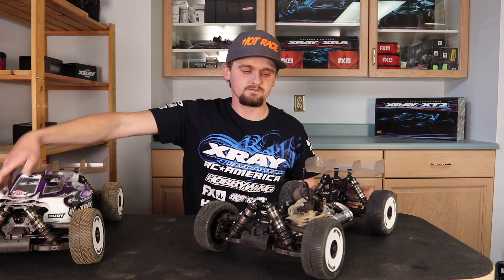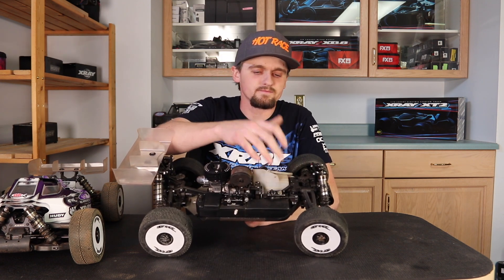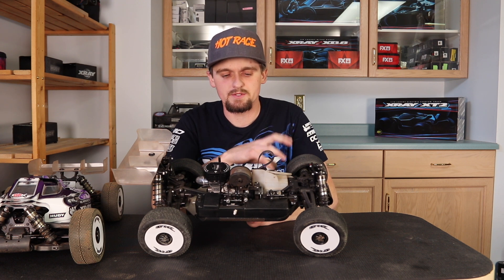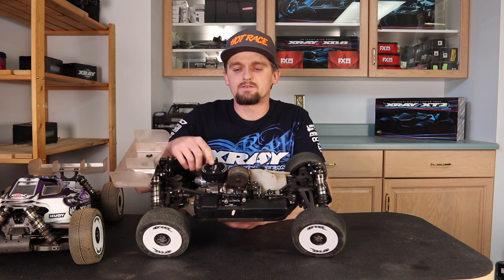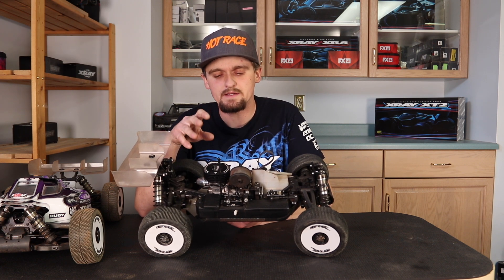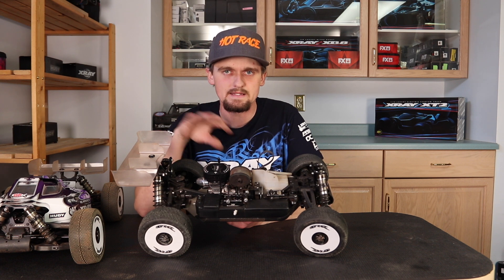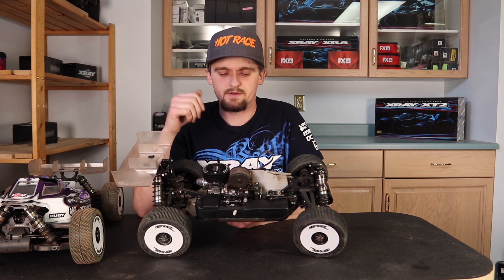Taking the body off, you can see I run the MKS 599 servos again in both, solid mounted to the tray with no bushing in between — just solid, so it's nice and precise and the servos have no problem holding up. I run the three-port engine with the FX low head for that race because there was so much high speed with big sweeping corners, which keeps the car a lot more stable and supported feeling, allowing me to go faster around those corners.